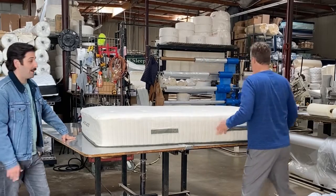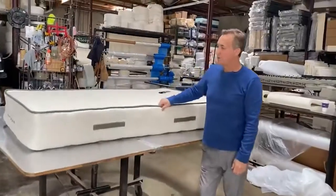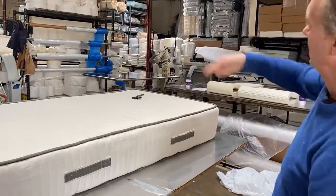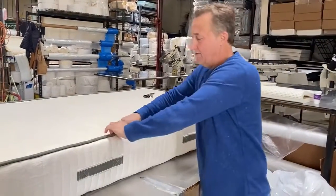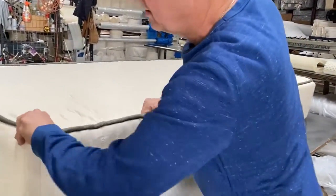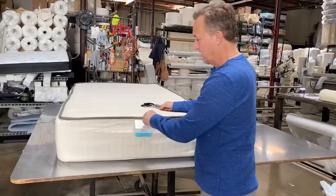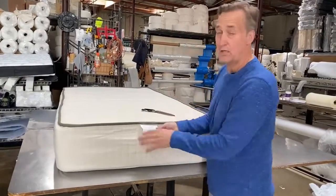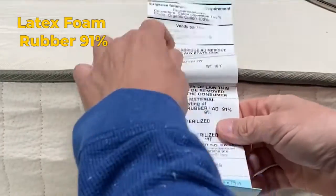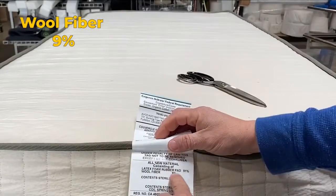We're about to cut this open. I'm going to flip it over and show you how it's actually sealed up. This is where the bed opens and closes on a machine — it goes around the track and we add this tape all the way around. That's how we seal it up, and this is called a tape edge in the mattress industry. This is called a law label — it will have all the pertinent information. Latex foam rubber: 91%. Wool fiber: 9%. That wool fiber is for the fire barrier.